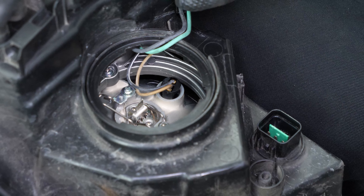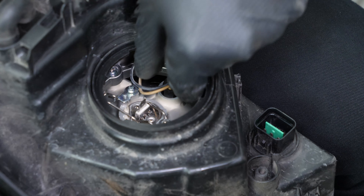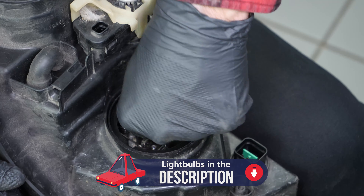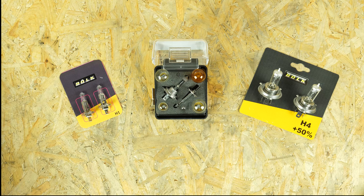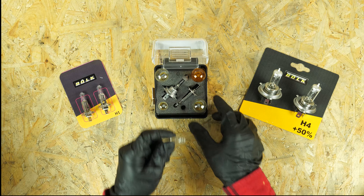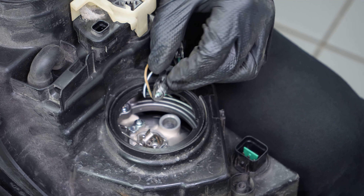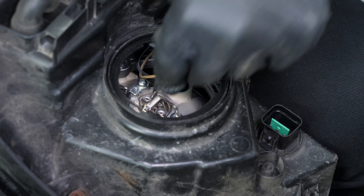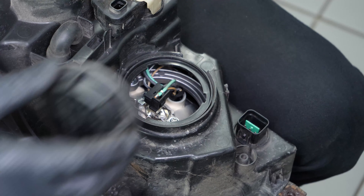To replace the side light bulb, stay in the same compartment. Take the plastic base and remove it by making small movements back and forward. To remove the bulb, all you have to do is pull on it. Take the new bulb, put it into the plastic base, then insert the whole thing into the headlight. Reattach the connector and screw the cover back on.